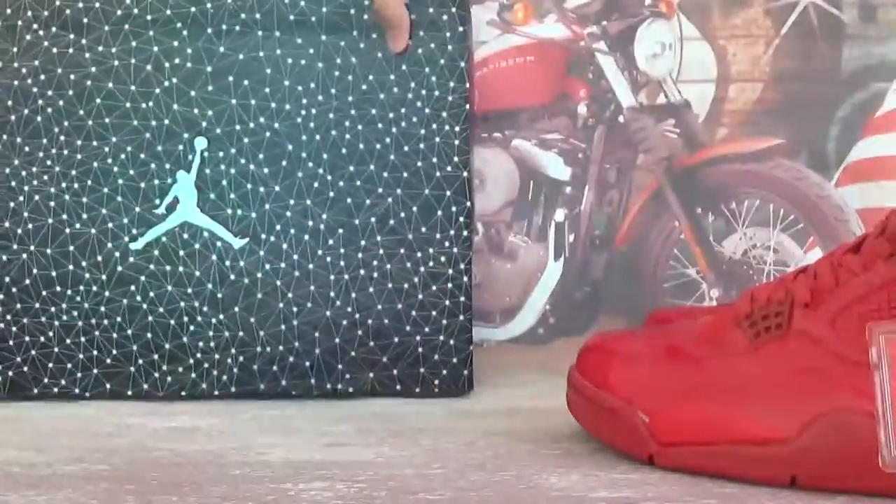I'm going to jump in and let's open it. And the back of the box. Okay, here is the box.